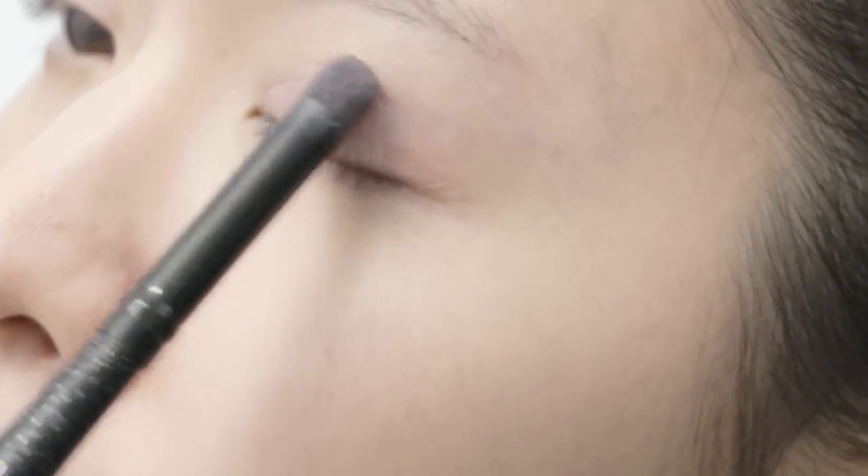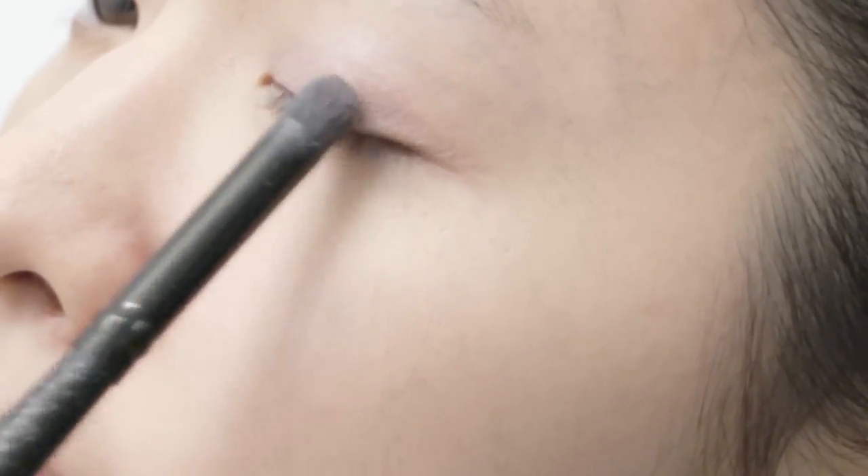From this eyeshadow quad, we're going to use a light pink shadow. This eyeshadow has a shimmery texture so it can help highlight and accentuate our eyes. I'm applying the shadow onto the center of the eyelid where the light would usually hit.